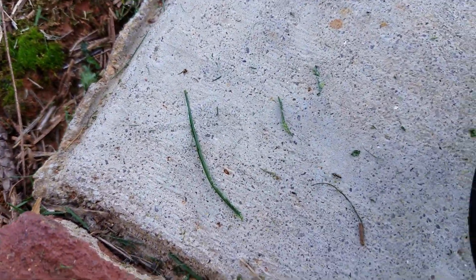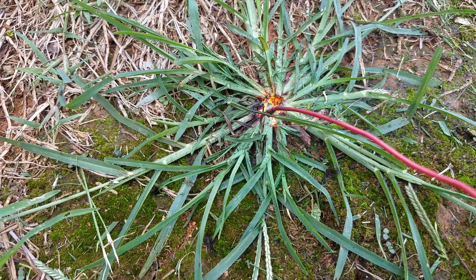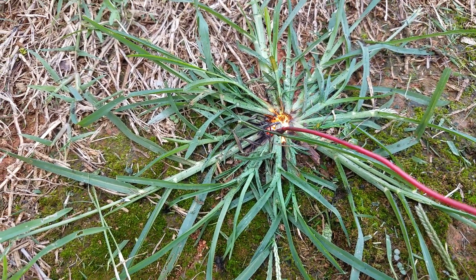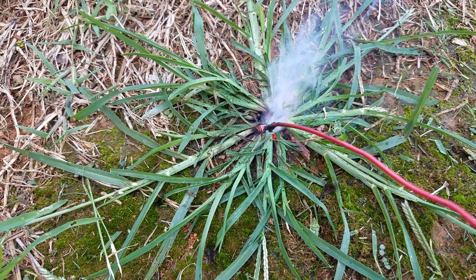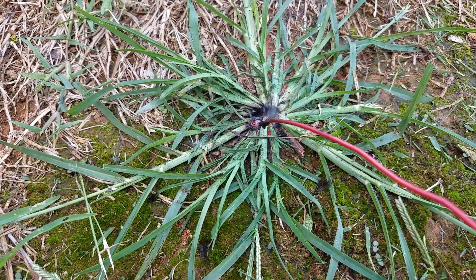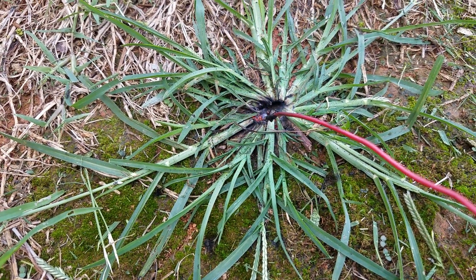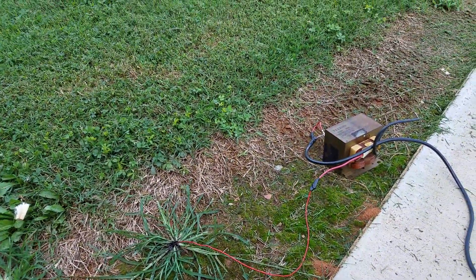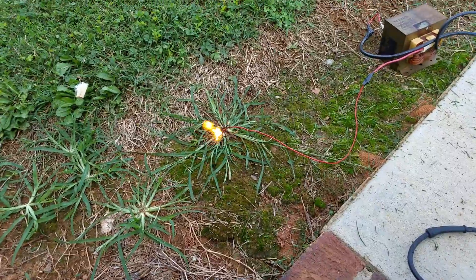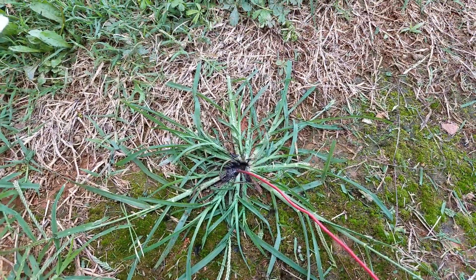Even the ants are running — the ants are running! I think that weed might be done. It's not done yet. I think that one might be dead.